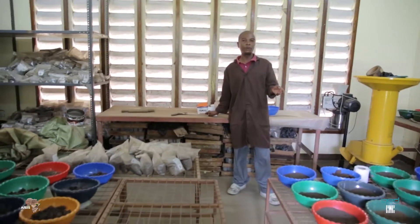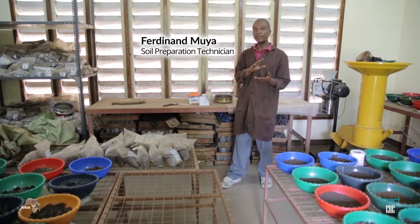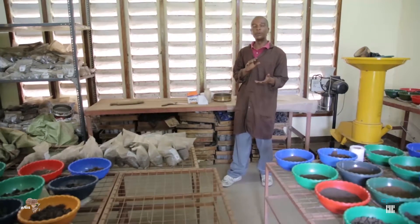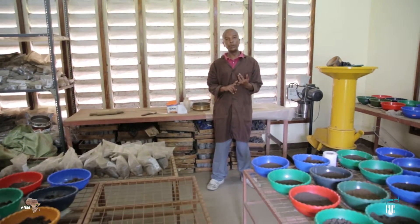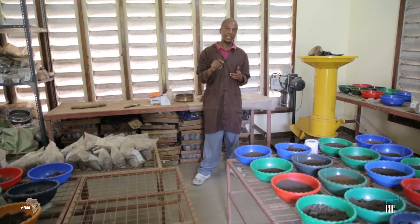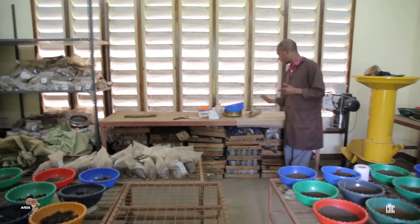First of all, we have to dry the soil until we make sure that it dries in a proper way, which is required by the soil processing procedure. The second thing we have to do is to weigh the soil if it's already been dried. Third, after weighing the soil, you put it in a high polythene bag like this one.